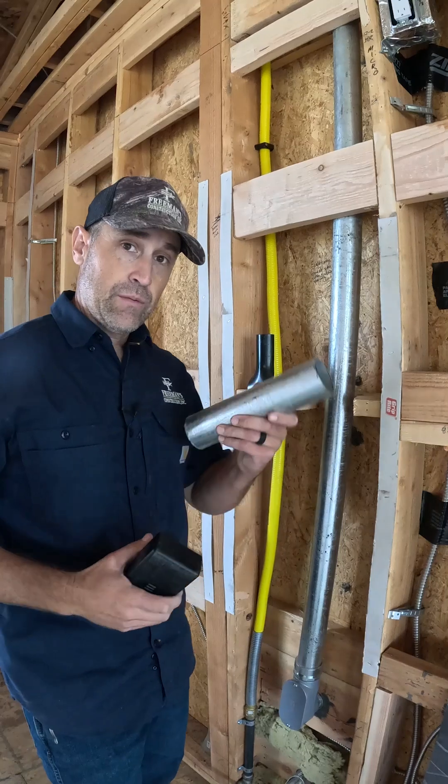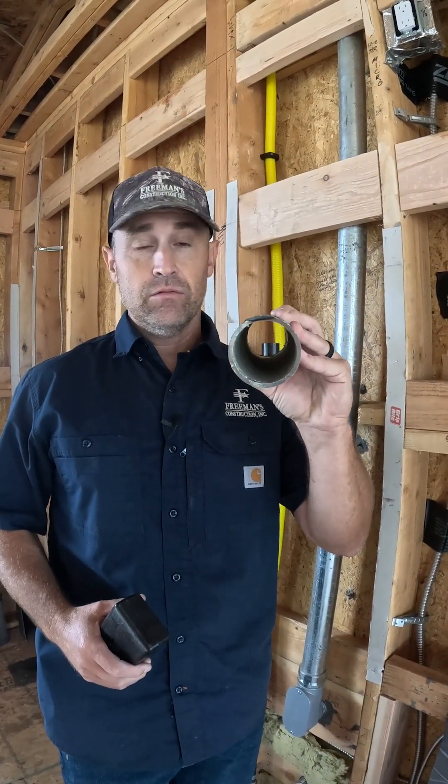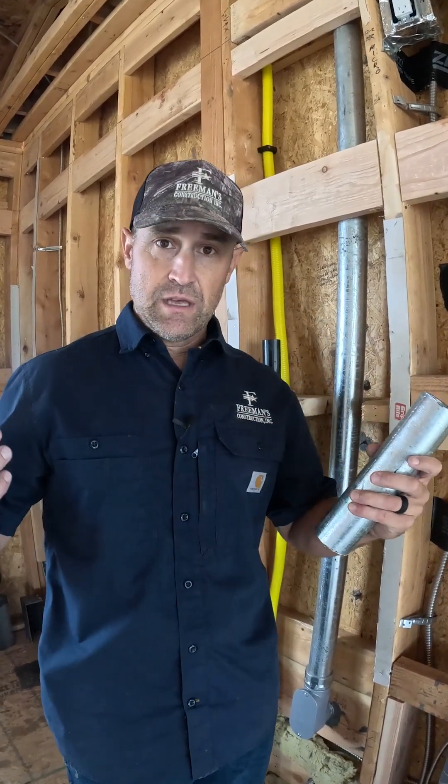So the recommendation would be to get rigid conduit. This is going to knock it out — it'll make a 10 times difference in the reduction of the field that you get.